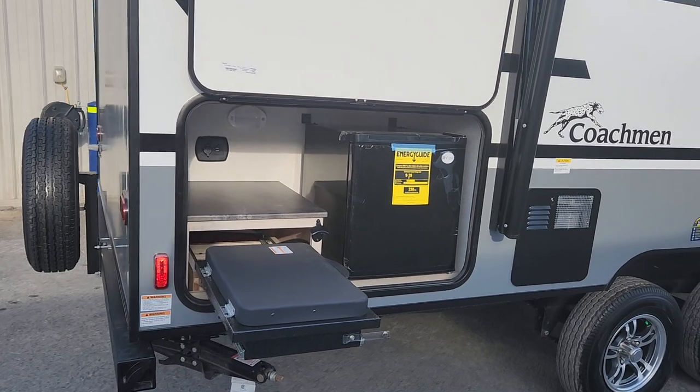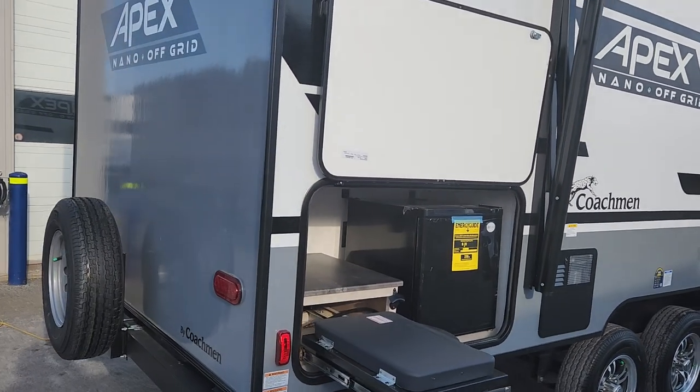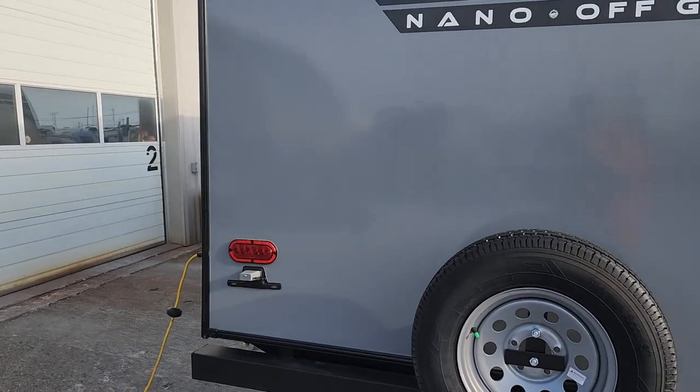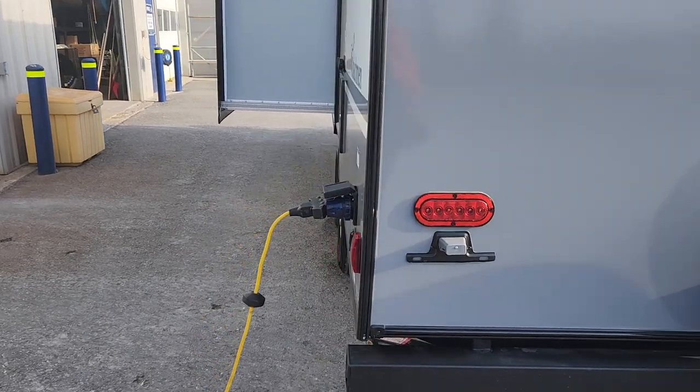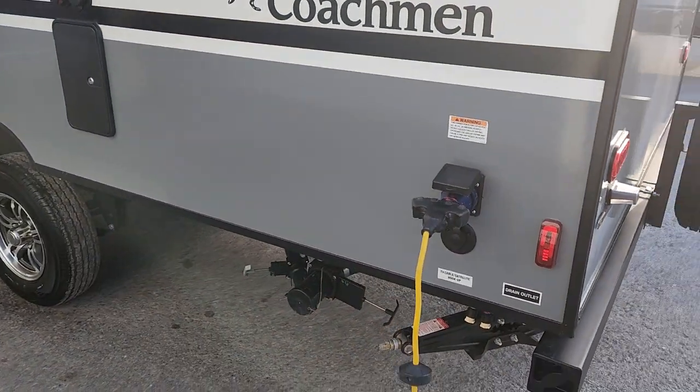We've got our outside fridge coming around the backside. We do have four large stabilizer jacks here. We've got our spare tire located on the back for ease of access should you ever need it. Coming around to the backside, we have all our connections here — we are 30-amp service for our air conditioning unit that requires that on the roof.